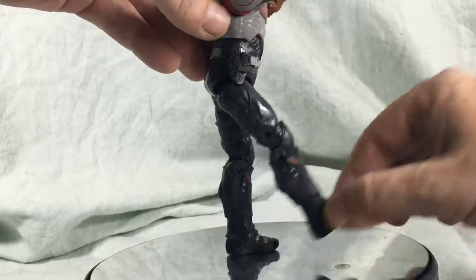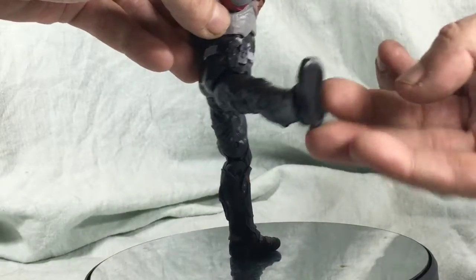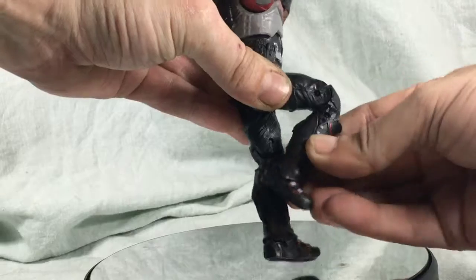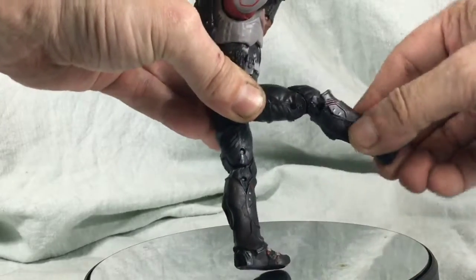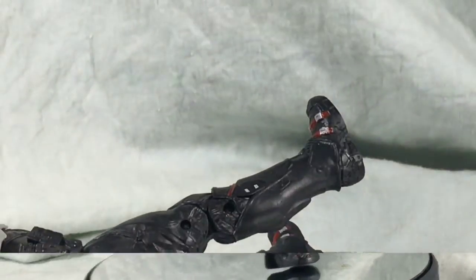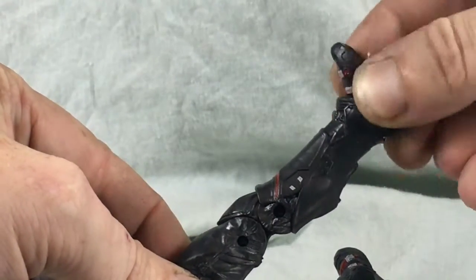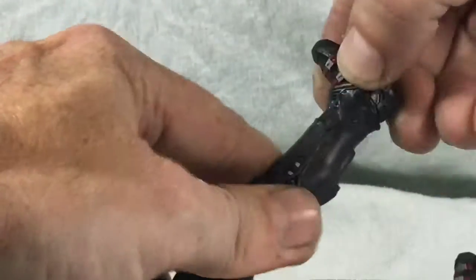Moving on down to the legs — the legs can kick out and out to the side. It's got a double knee joint, just like the double elbow joint. And finally, the feet — they can go side to side and up and down. Thank goodness they've got ankle pivot.